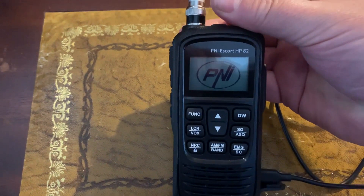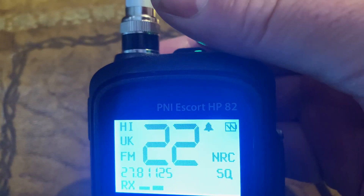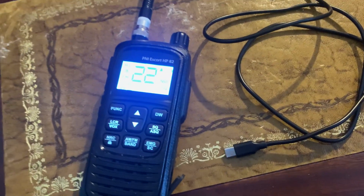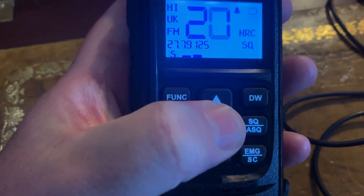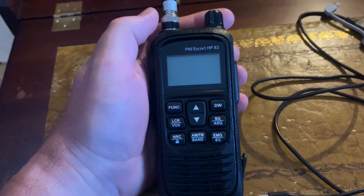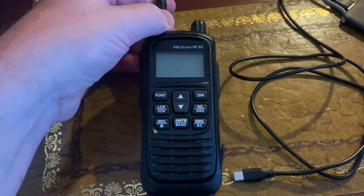Let's just power it up. Okay, so it's charging but doesn't show the charge level while plugged in. If I pull that out — it's flashing, so technically it's still pretty much flat. But we can turn to channel 19: test one two, test one two. So it's transmitting, it's powering up and working. Let's put it back on for more of a charge — bear in mind when I first put this on charge 25 minutes ago it wouldn't even turn on, it was completely flat.